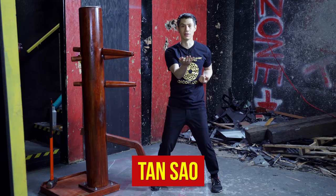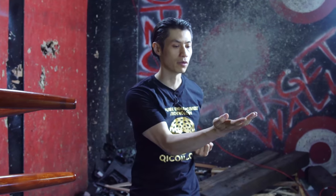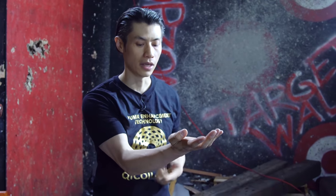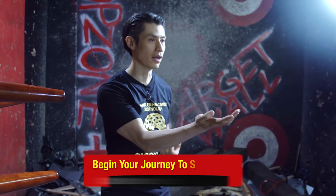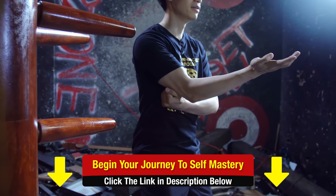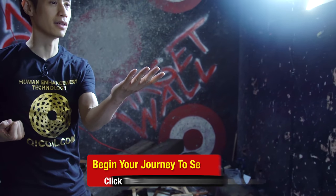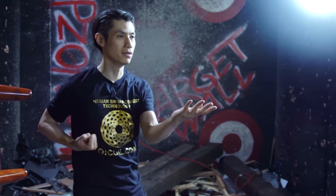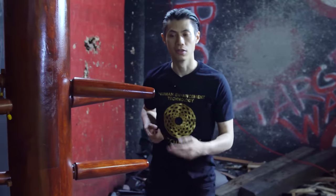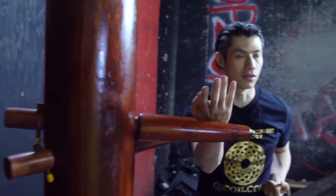Next one is Tan Sao. Tan Sao literally means laying flat hand. You want to create a flat surface with your palm. Your fingers are slightly bent, your elbow is low, and you have about a fist distance between your elbow and your body. The left hand does the same — Tan Sao. On the dummy, you see it used up here or in another position on the dummy.